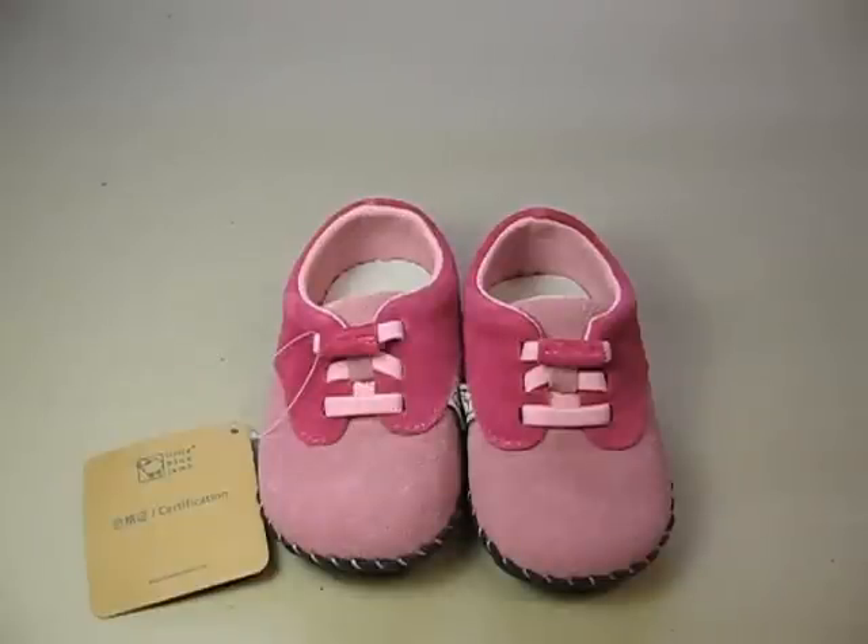Hi, welcome to a review of Spotty Dot baby shoes. Here we have the Gabby Pink Casual Shoes made by the brand Little Blue Lamb.